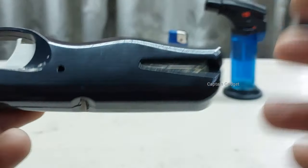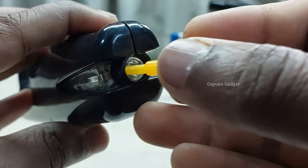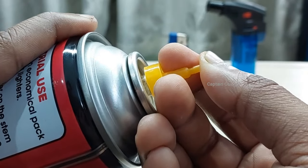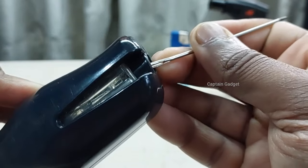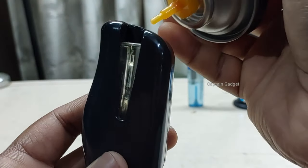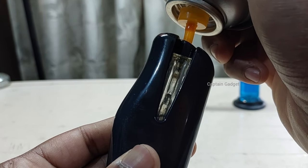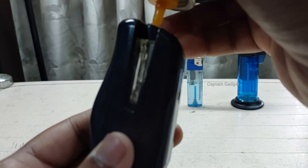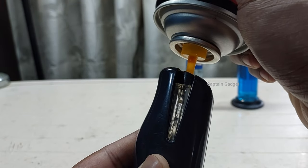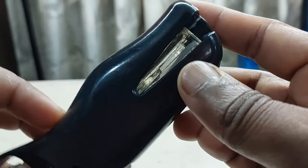Now this lighter. You can see the level is so low. This is the matching nozzle. Put it on the can, release some gas, hold it upside down, shake the can and place it on the valve, then push it down. You can see the gas is filling. Repeat the process until it is full. See, it is full now.